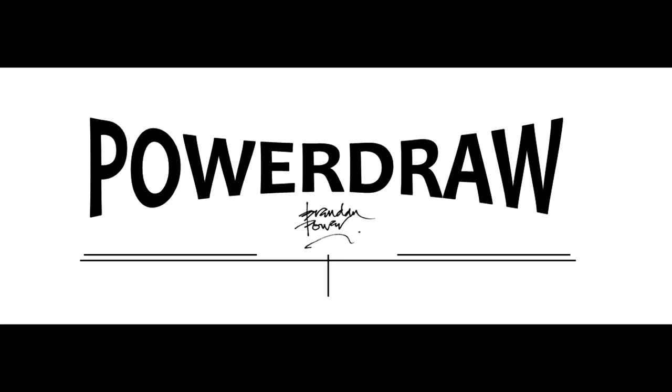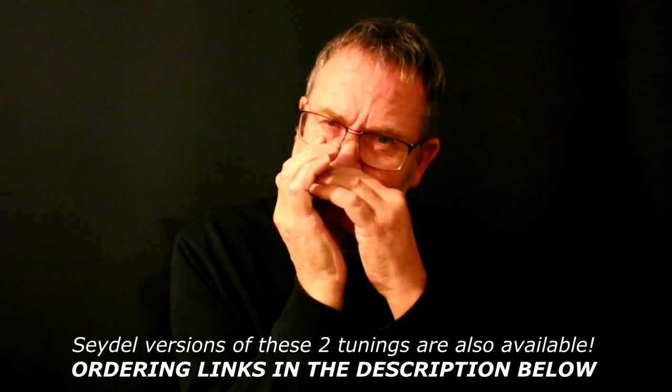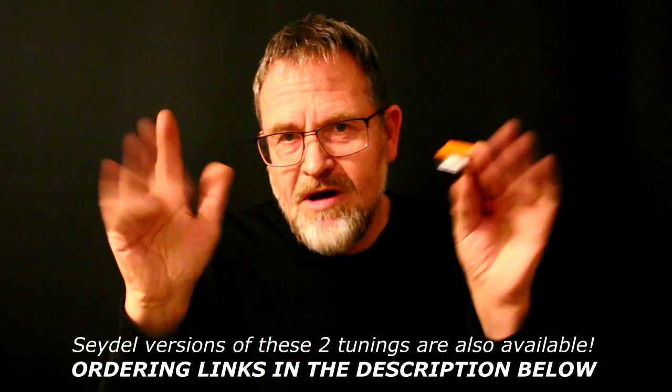I hope this little video has made you all aware of the easy availability of my favorite tunings, Power Draw and Power Bender, and I hope you'll give at least one of them a try. Bye for now.